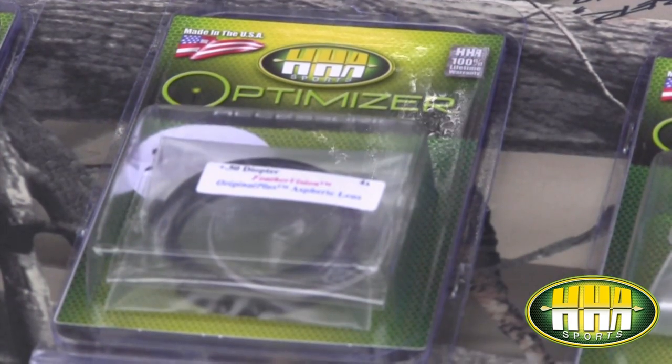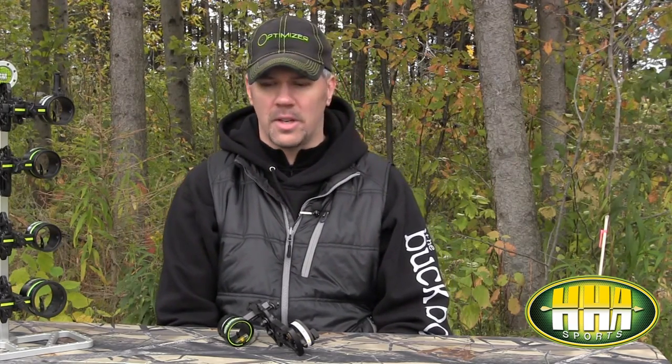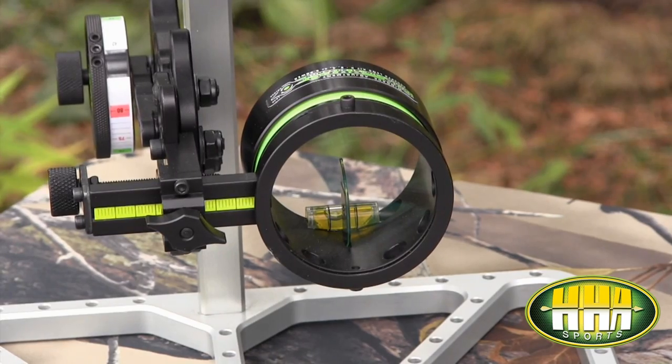Our second most popular accessory is going to be our Feather Vision lens series. We've offered those in two, four, and six power, both in a clear and an amber finish. A big benefit to those — some of our hunters are getting deteriorating eyesight as they get up in age, so that really comes in handy for target acquisition. The four power is going to be our most popular, followed by the two power. Some of your long-distance target guys might want to use that six power lens.